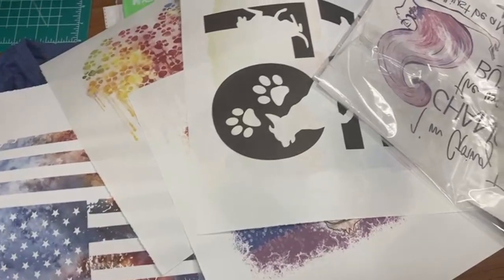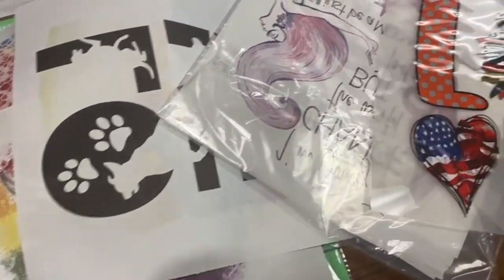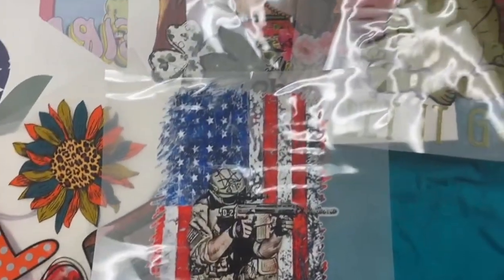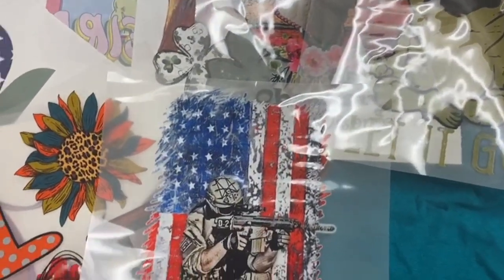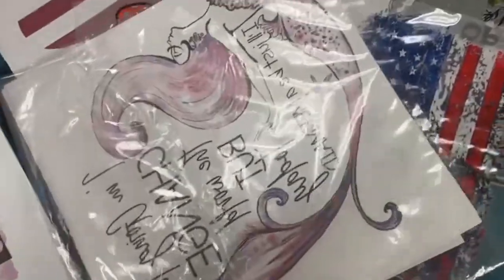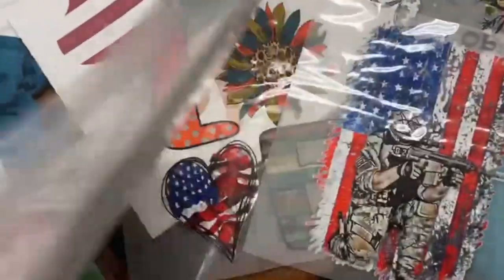Hey guys, I don't know if you went crazy like I did during the last sale, but I did pick up a few of these digital heat transfers and I'm excited to use them. I also grabbed one of the mystery packs because why not — they were such a great deal. So we're gonna work on getting a few shirts made today.